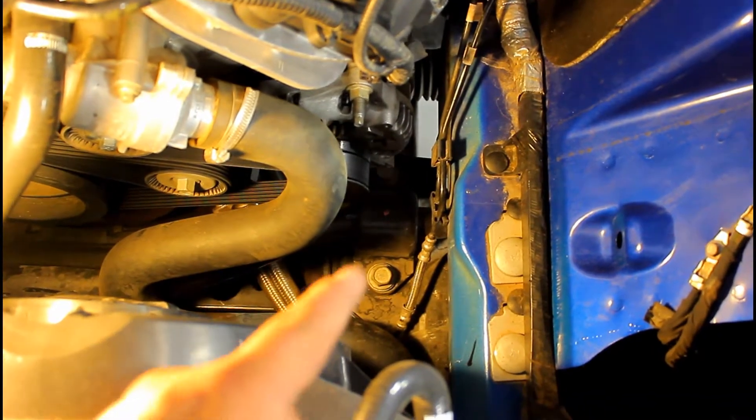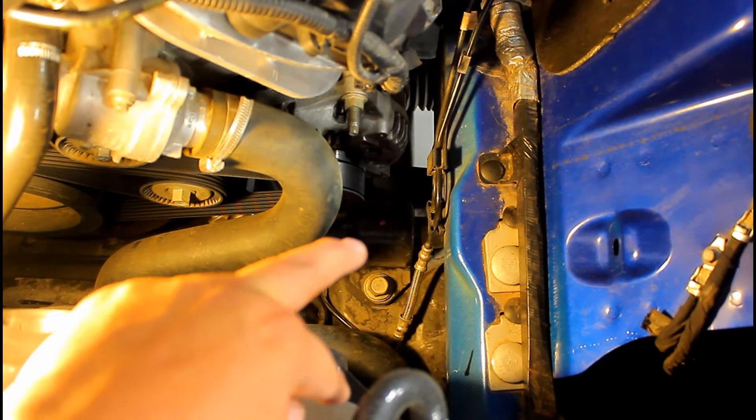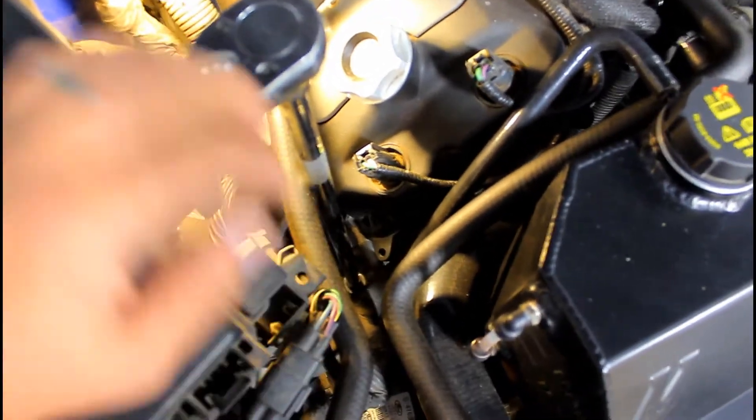Now you can see with the air box out we have access to the sway bar mounting bracket. There's two on this side and obviously two on the passenger side. To get the two on the passenger side, one you go through right next to the head, and you will see it there. The other one is right next to where your overflow is.